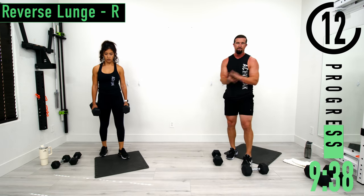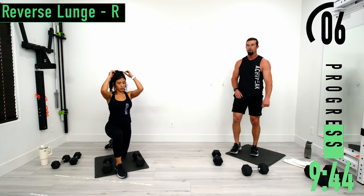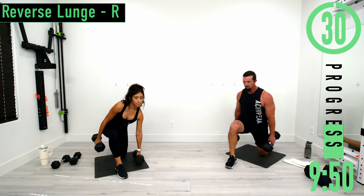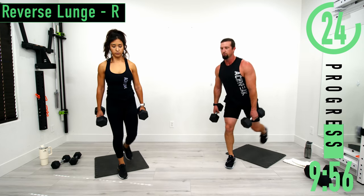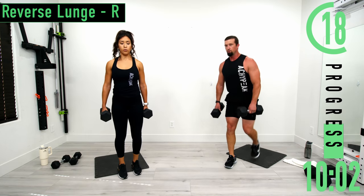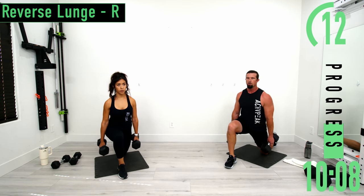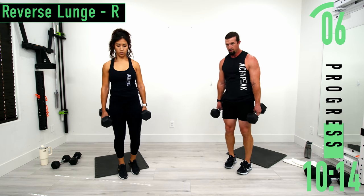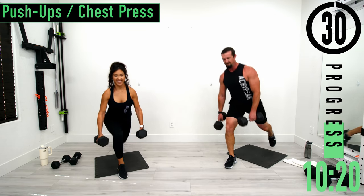Set three. Way to push it. Keep pushing, don't give up. Drop down, come up, nice big step back. Come on, 10 seconds. One more. There we go.